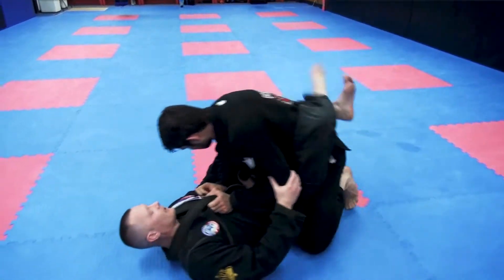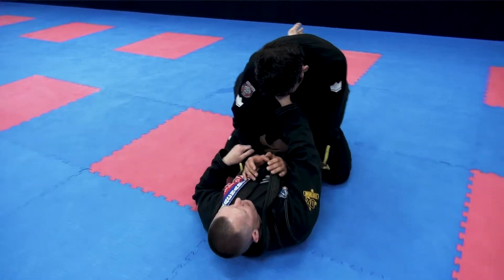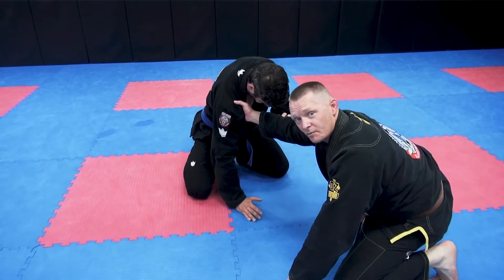So in close guard, I've got the lapel — this is what we're going to use. I'm going to come out and place it up from here. Now we're ending up in the head-to-head position, and I've got a nice good strong grip on that lapel.